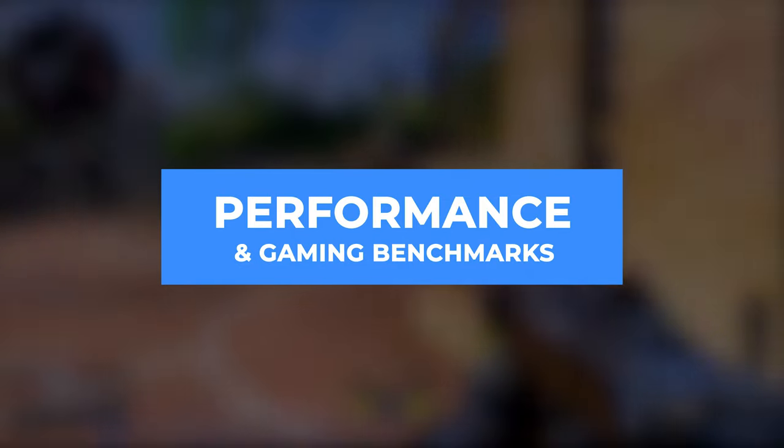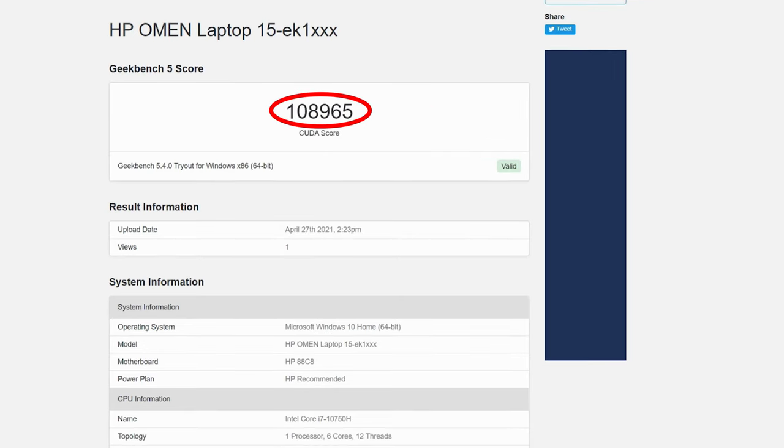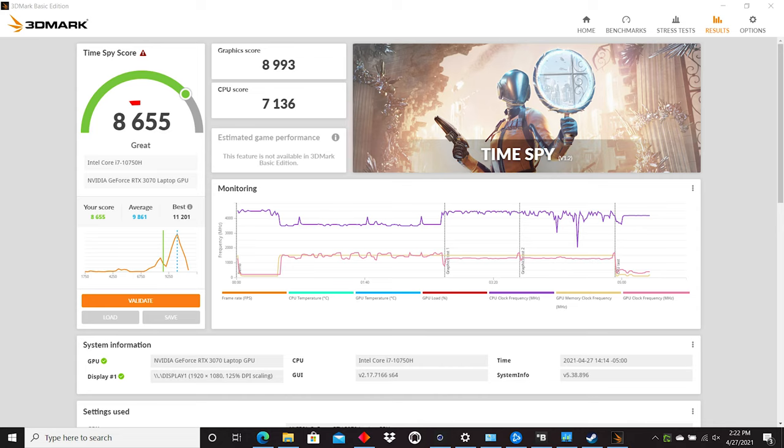For performance and gaming benchmarks: in Geekbench, we got a multi-core score of 6181, a single-core score of 1215, and a CUDA score of 108,965. In Cinebench R23, multi-core scored 6151 and single-core scored 1126. For 3DMark, we got 8655 overall, 8993 for the graphics score, and 7136 for the CPU score.